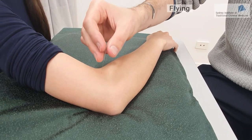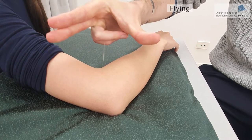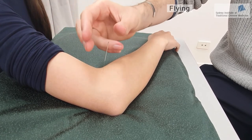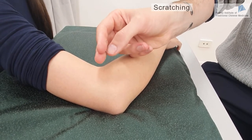We also have the flying method, which involves pressing the needle with three fingers and then letting go very quickly, which will stimulate the acupuncture point. We also have the scratching method, which involves using your fingers to scratch the handle of the needle.